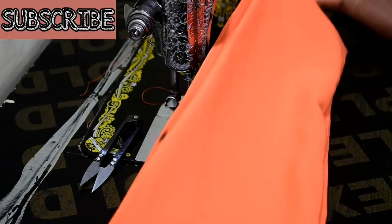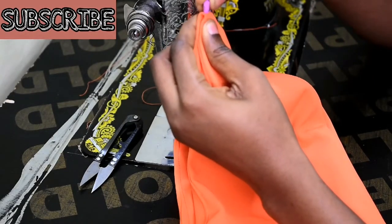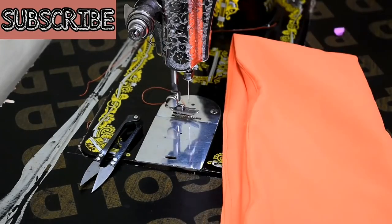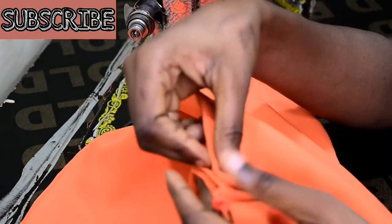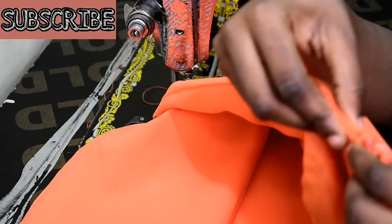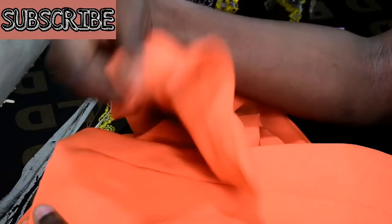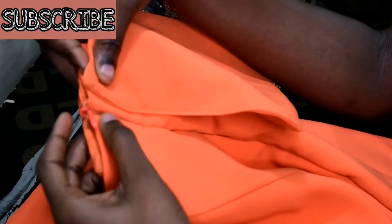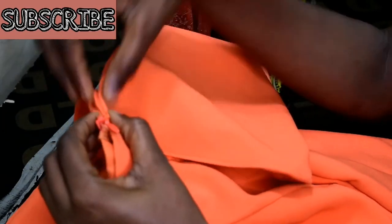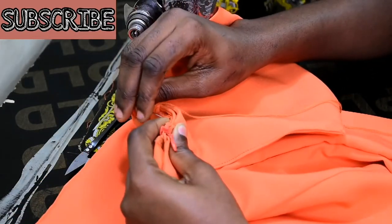After top stitching the ends, I fold the piece into two and mark the midpoint. I'm going to be sewing the ends of my off-shoulder to my zipper allowance with a hand needle and thread.